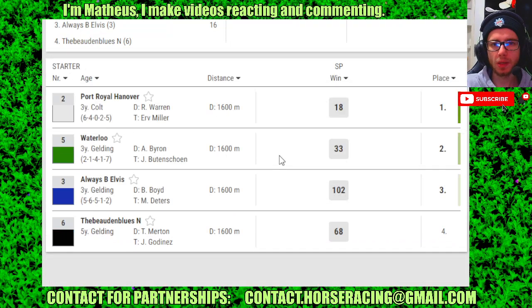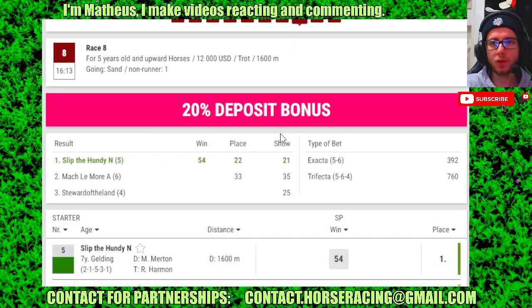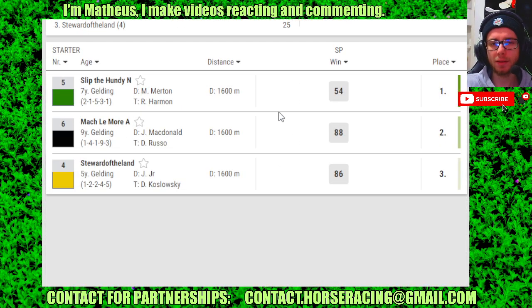Race 7: 2 in 4th, 5 in 2nd, 3 in 3rd, 6 in 4th. Race 8: 5 in 4th, 6 in 2nd, 4 in 3rd.